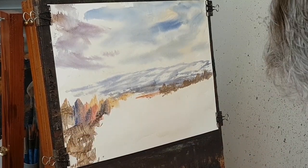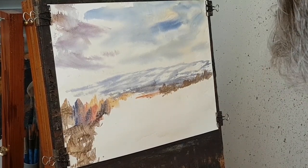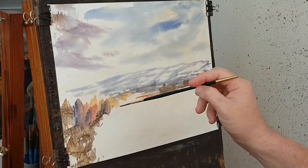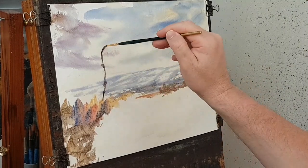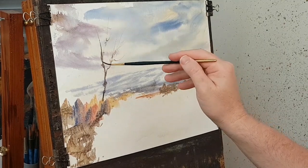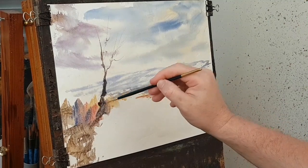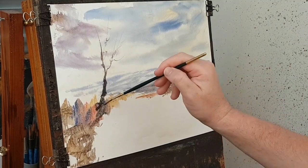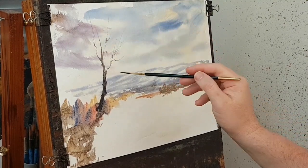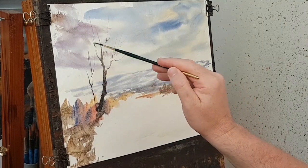Take the rigger brush, a bit of brown, a bit of blue. Let's have a nice tree up there — a bit stronger. Bring it down a touch as well, and there's another one just behind there.